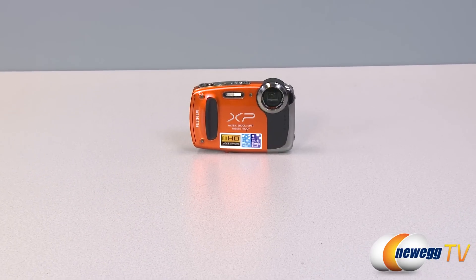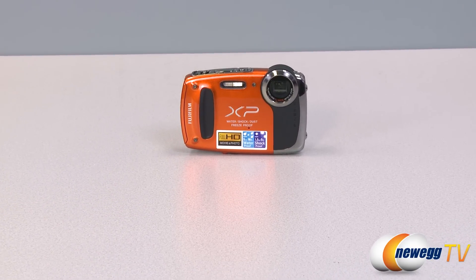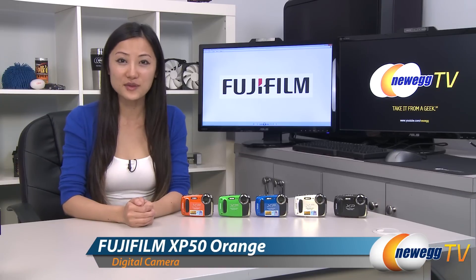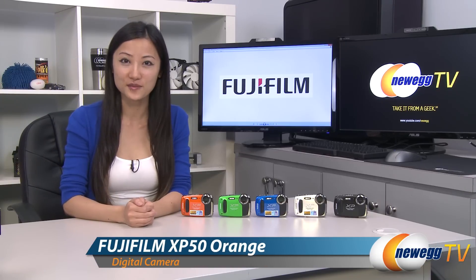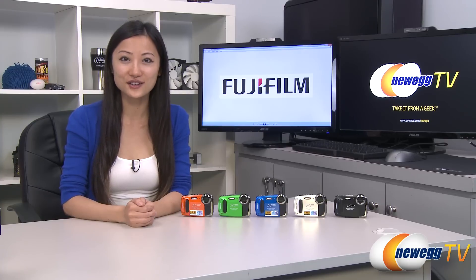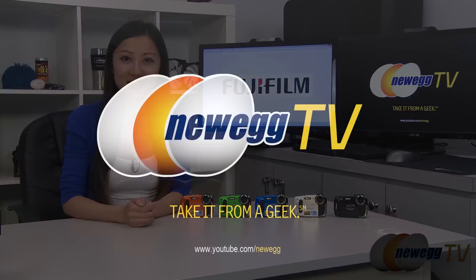Packed with features for its small size, the Fujifilm XP50 is not your average point and shoot camera. That wraps up our product tour on the Fujifilm FinePix XP50 digital camera. I'm Joanne, and if you enjoyed this video, be sure to subscribe to our Newegg YouTube channel. Thanks for watching Newegg TV and we'll see you next time.